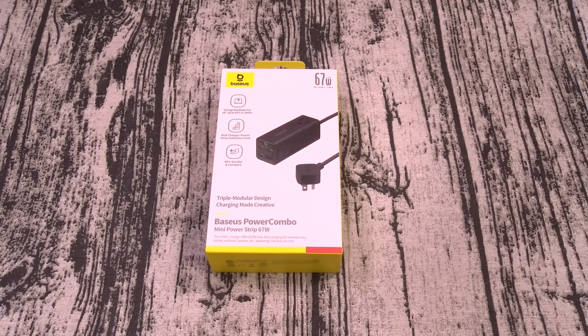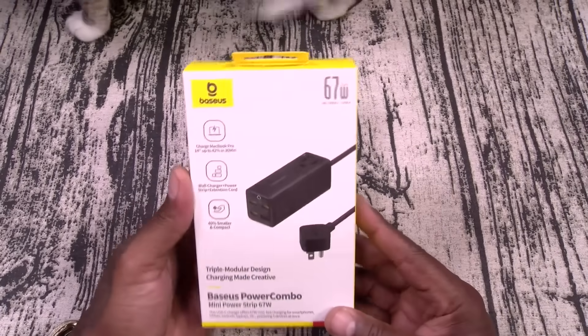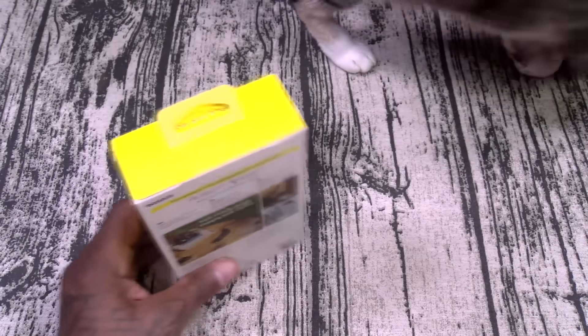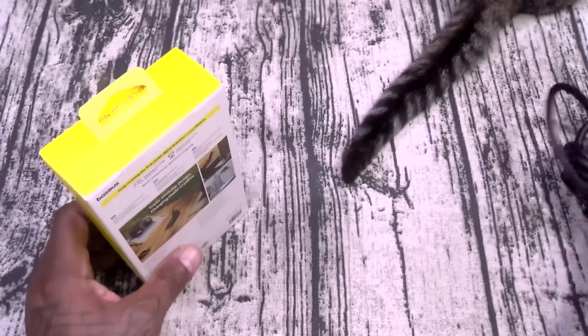So essentially 32 bucks for this one. Let's unbox it and see what it is. Triple modular design charging mode — quick story: this saved my vacation. You're going to love this. This is the 100-watt version, but let's take a look at the 67-watt version. When stuff like this is on sale, you've got to pick it up.